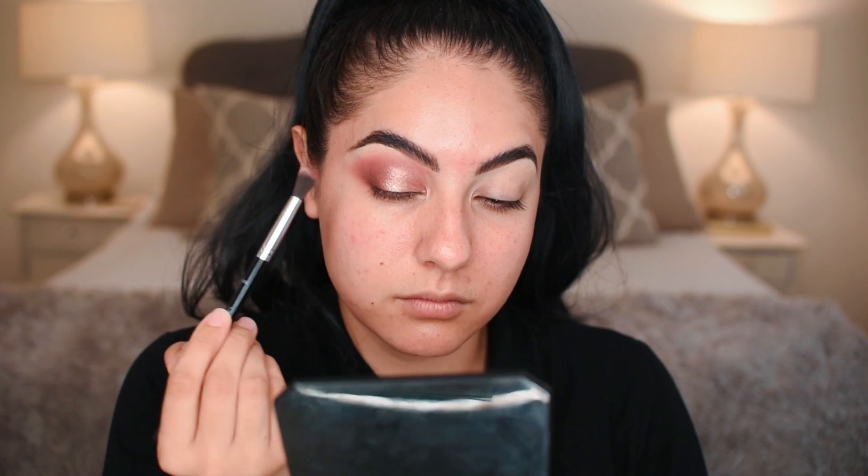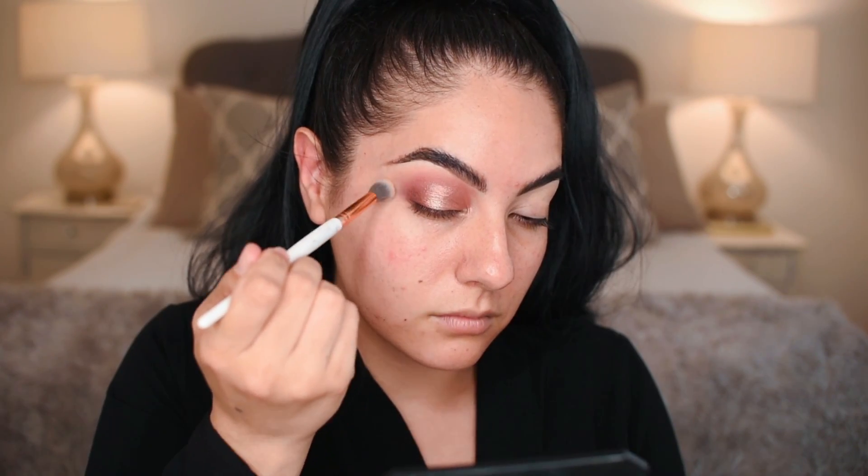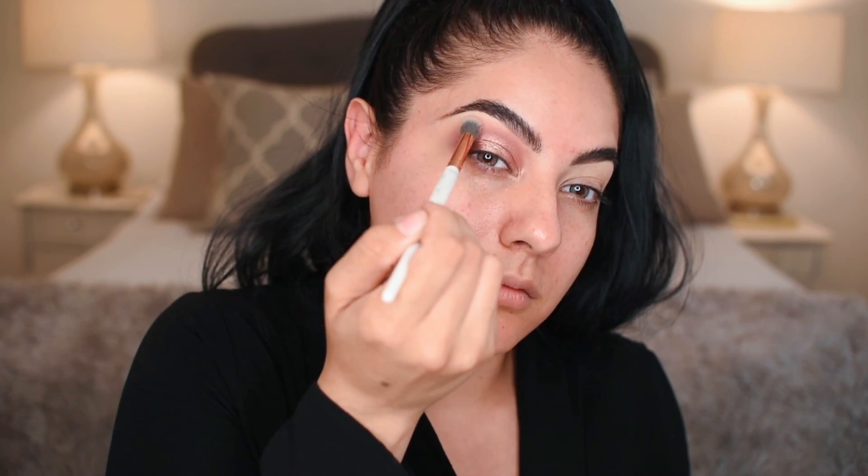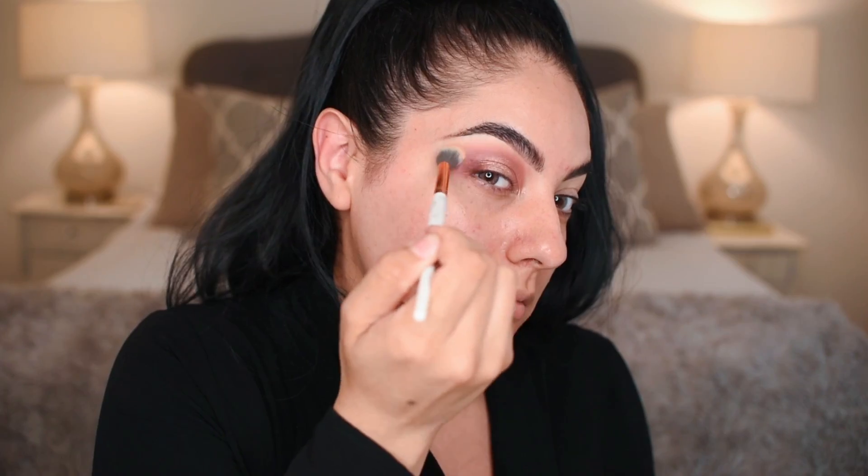Now going right back into passion with the A26 brush, patting it on for extra definition. Then taking a random marble number seven BH Cosmetics brush to blend out that area with a skin tone color, just so it's rounded.